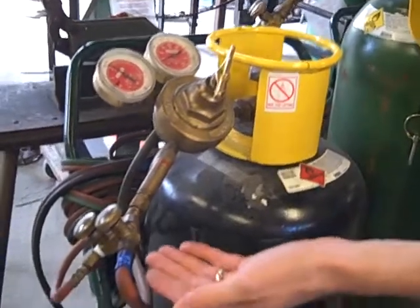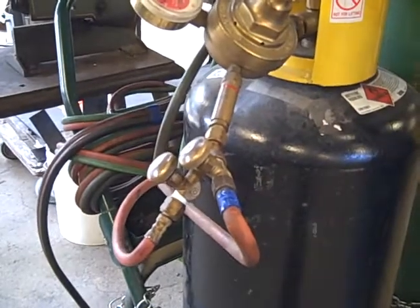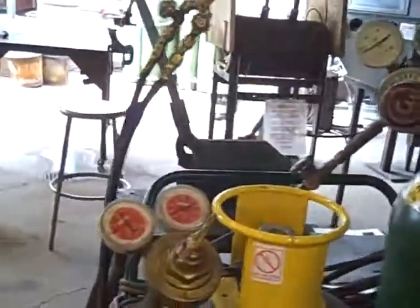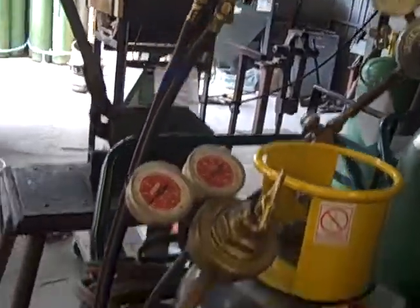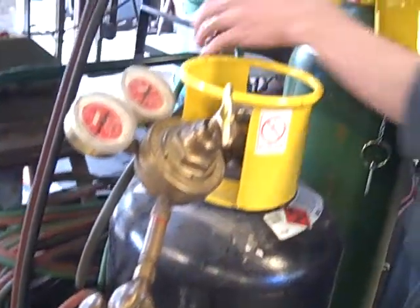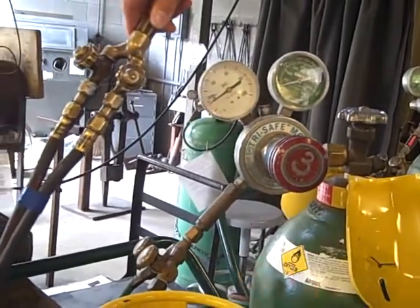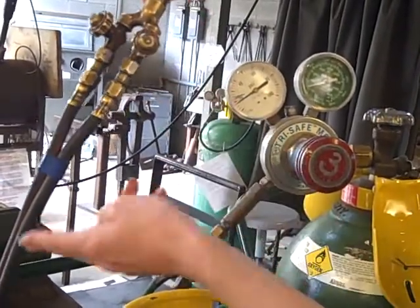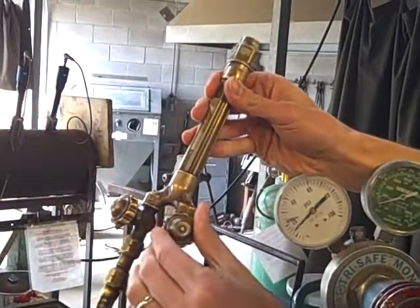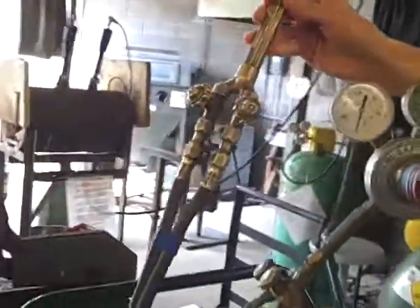The next thing is to look at the splitters to find the correct torch head. Blue indicates that we will be using the blue torch head. We will open up the valve on the blue, and again on the blue — you should see the needles move. Now we have acetylene and oxygen through the lines to the torch, and you can hear it go as the needle drops to zero. That was the oxygen, and again with the acetylene.